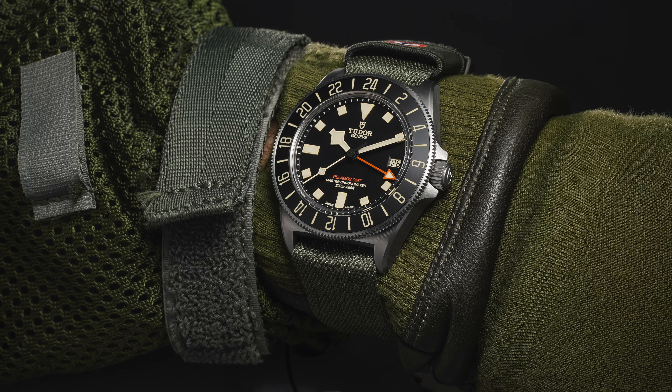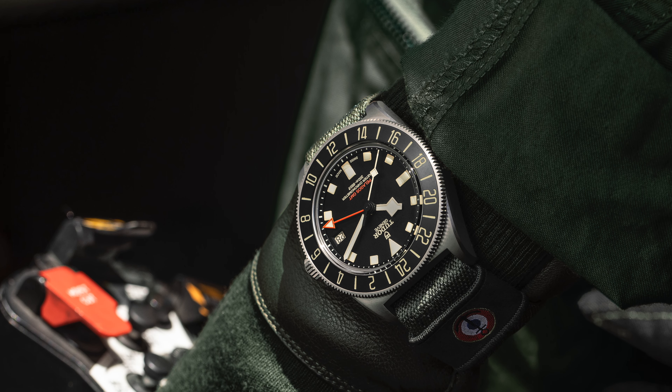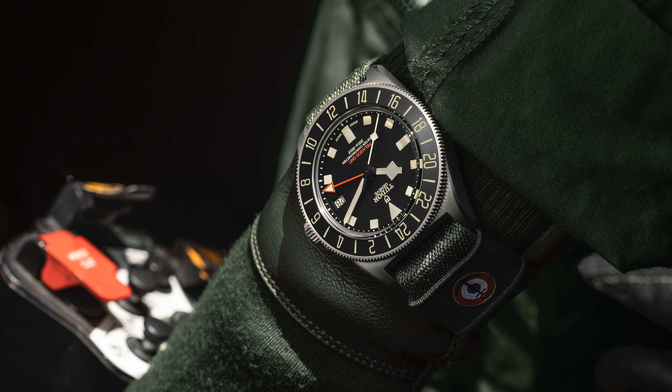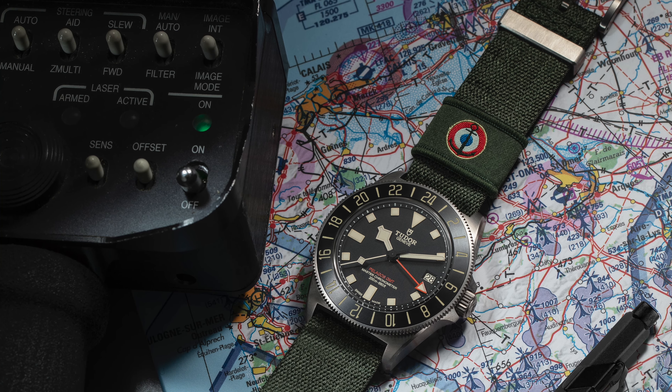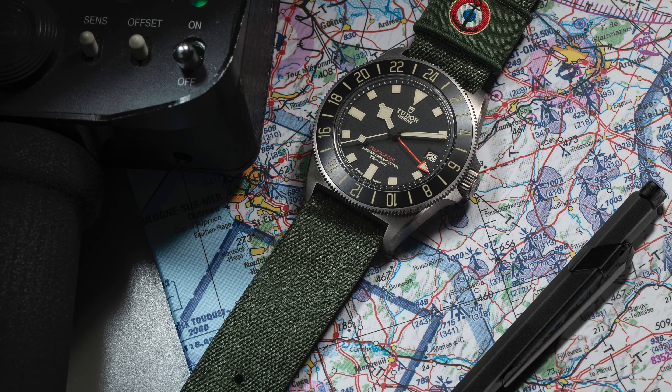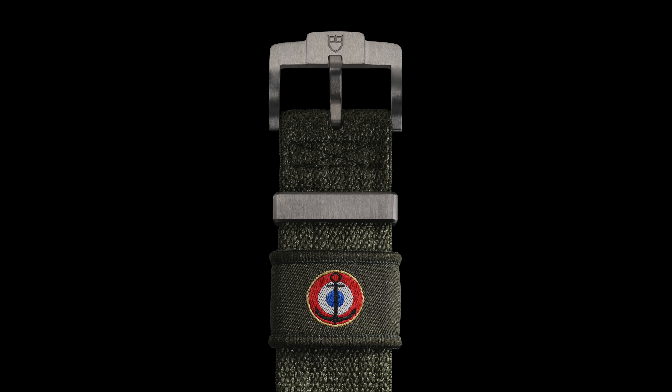My speculation is that they've done this in cream to make room for a regular Pelagos GMT which might eventually turn up, and these watches would be all too similar. The 24-hour bezel is nice, particularly as it's rotational and not bicolored like the Black Bay 58 GMTs. The strap has an aeronautical military green theme to it, which is a nice touch. But apart from that, it's very much FXD.